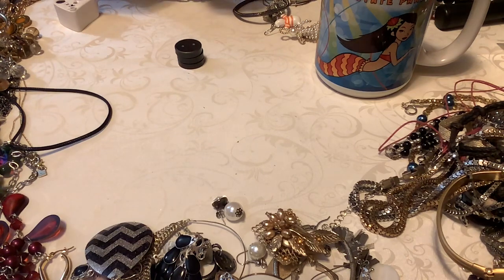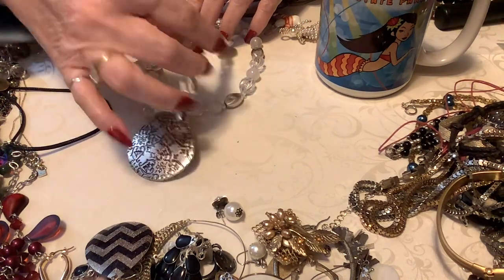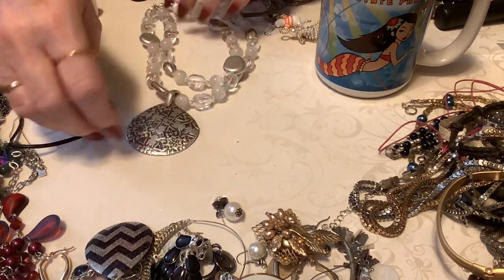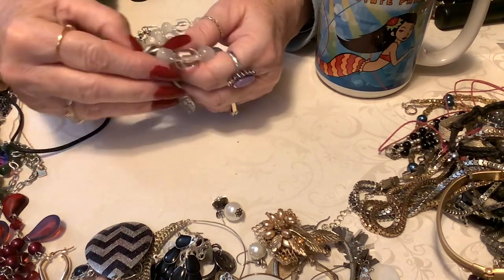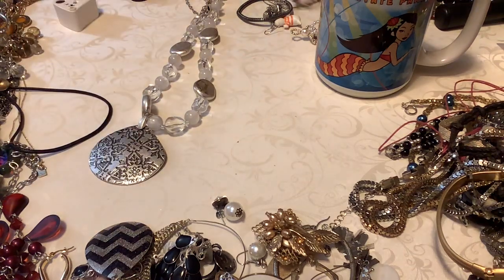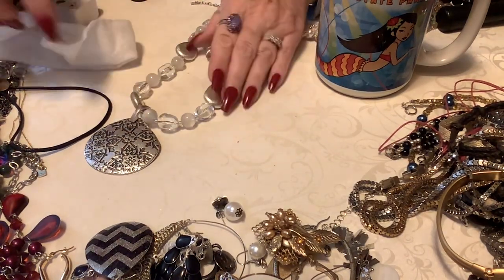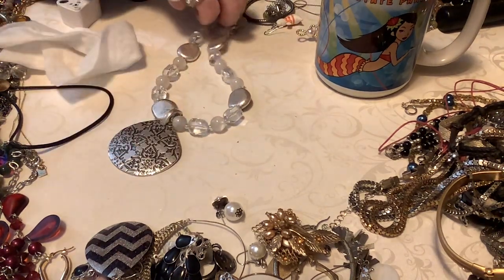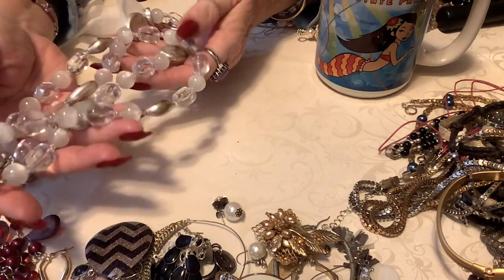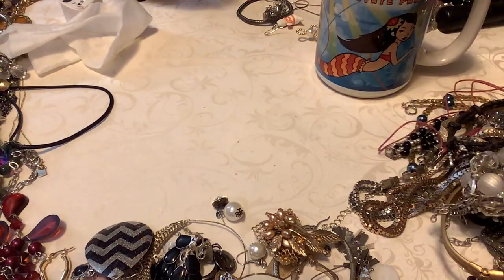We have this — looks like Premiere Design. Is this Premiere Design? Yes, it is. So we have Premiere Design with the clear, the white, almost a cat's eye look to it. You've got this beautiful enhancer here that comes off. I'm not sure about these silver beads if they're supposed to have that gold to it — I can't tell. Anyway, let's just put this into crafts. It's got some beautiful beads — this will go into the bead craft lot. If anybody's interested in it, I'll do a dollar. But that'll have to go in with the bead lot — I can't sell anything like that because it's too messed up.